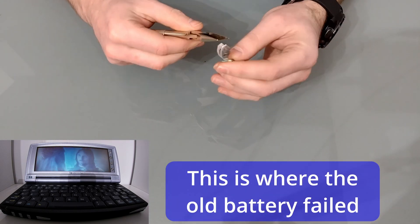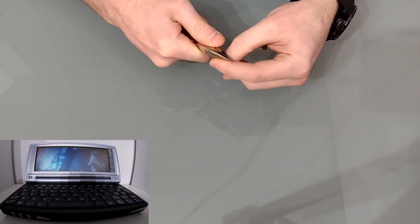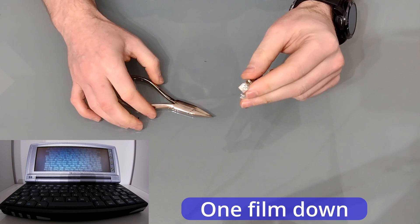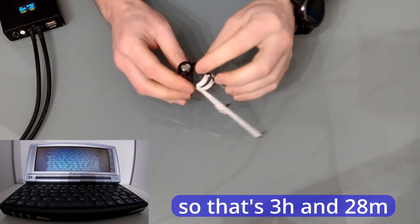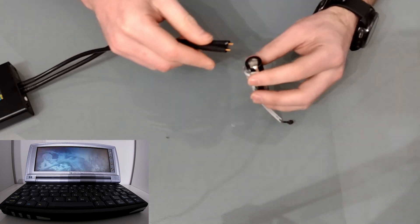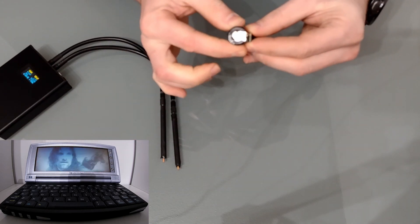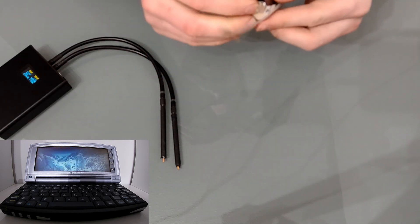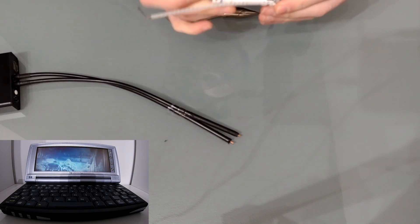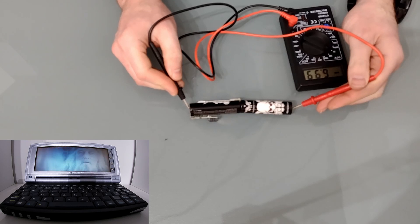Before I start I'm just going to straighten out all the nickel tags, and also remove this little bit of gunge and clean it off with a little bit of alcohol. So now we're ready to spot weld the batteries. Once you've got one connection it's best to do another — make sure it feels nice and solid. That feels good. Let's do the other end. So that's one battery in — let's do the other. I'm just going to check the voltage between the two cells: 6.99 volts, so that looks good.